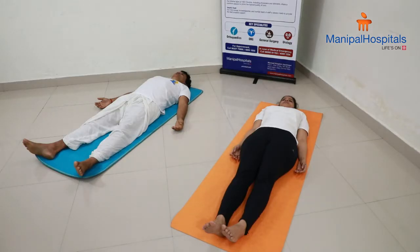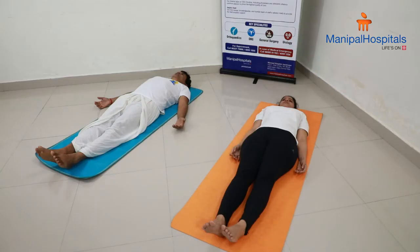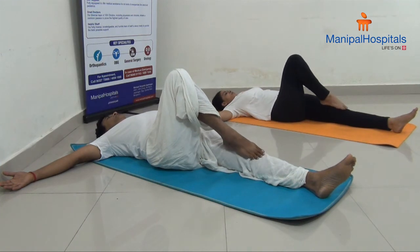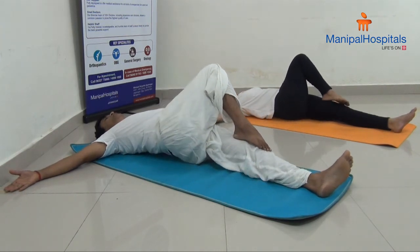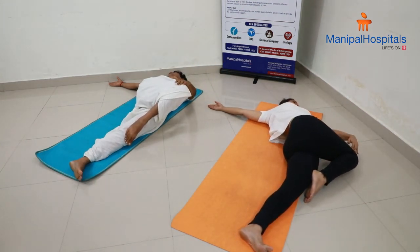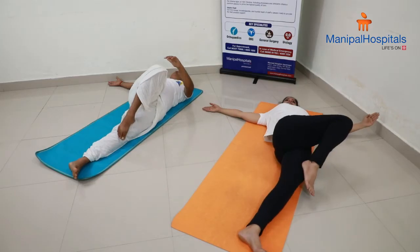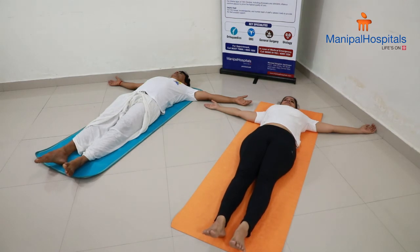Let us do one more yoga technique for back pain. Bring your legs together, keep your hands away from the body. Fold your right leg and place it on the left knee. Slowly, while exhaling, push your right knee towards the left side. You can use your hand to push it down. Feel the spinal cord stretching and try to look towards the right side. Slowly release and straighten your leg. Relax.